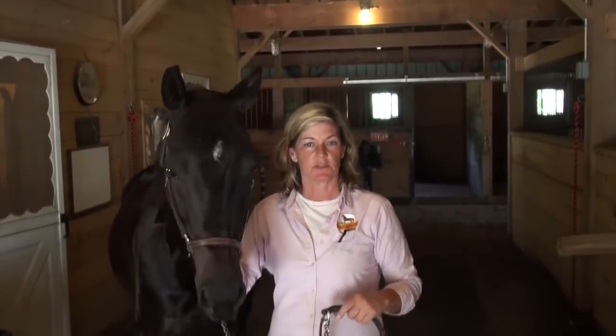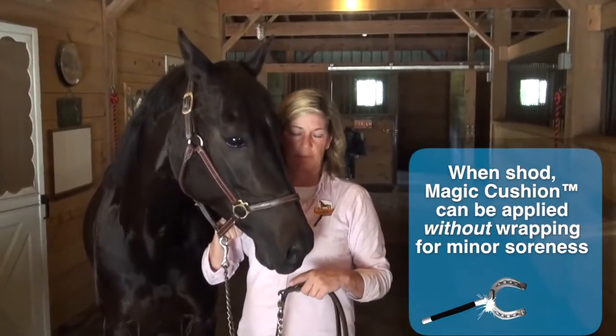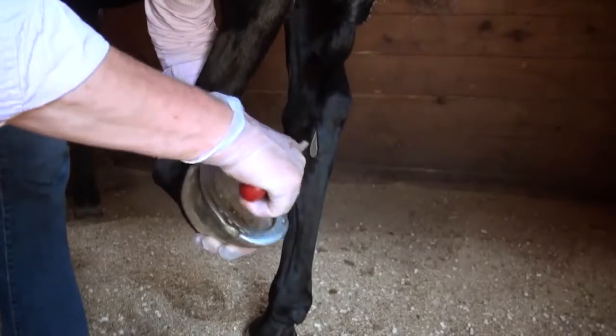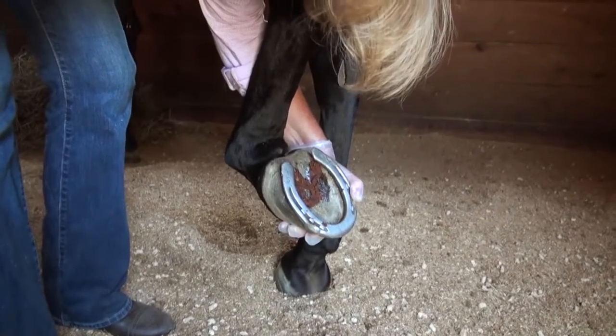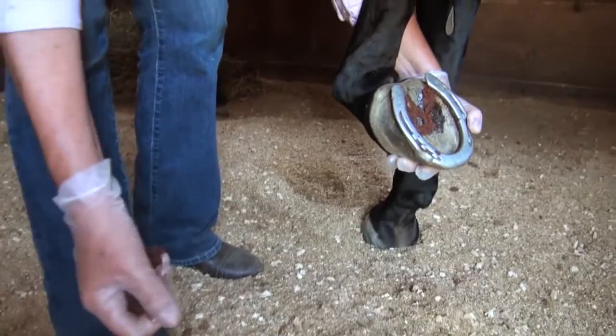If you have a horse that's a little sore from some over-exertion, say a heavy trail ride, you can pack Magic Cushion into the foot without having to over-wrap it. If you just want it to stay in there overnight or for 24 hours or so, you just go in the stall, pack it, put that foot down in sawdust, and as they stand on it, it will hold the product in place.